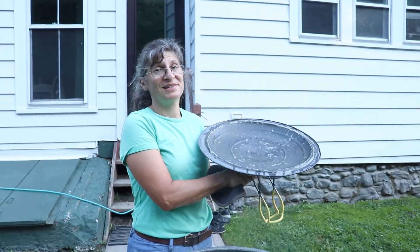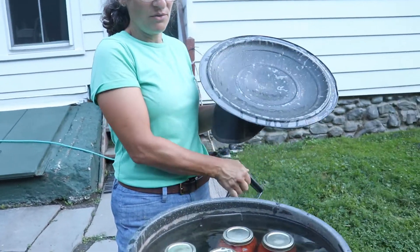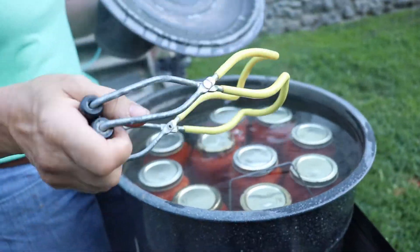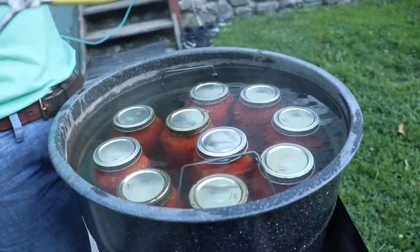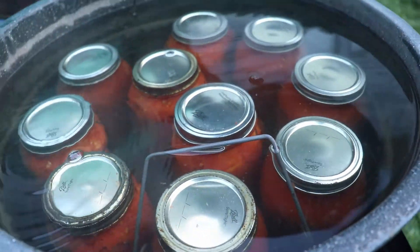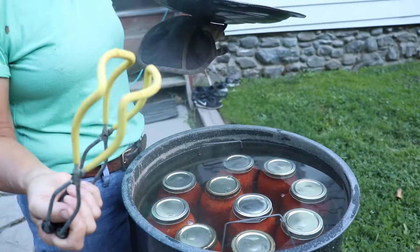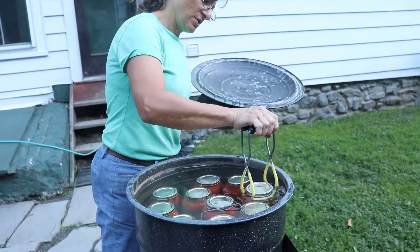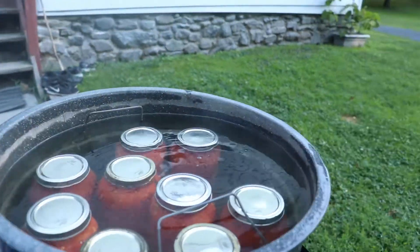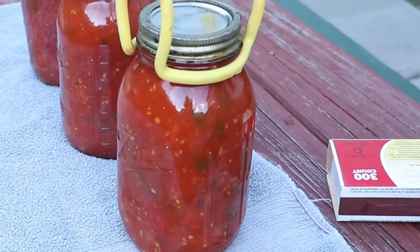Here we are, 35 minutes and I'm ready to take my jars out of the canner. I can lift the rack up with two hands, lean it on top, and carry it over to the table, but it's pretty heavy because it's ten jars. I'm going to do one at a time. So here's my sauce. I'm going to put it on a towel on my table here.